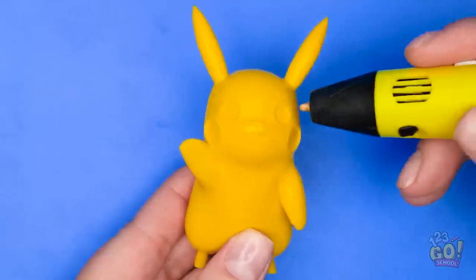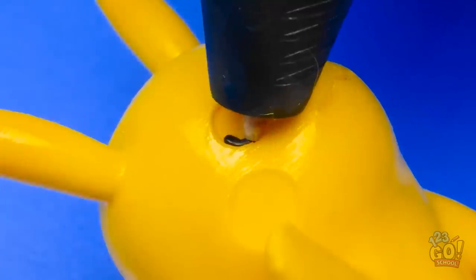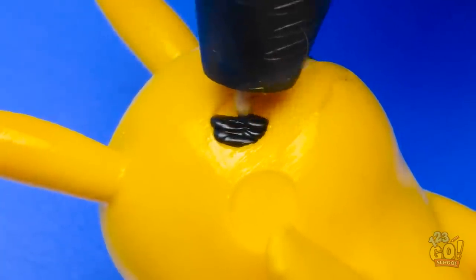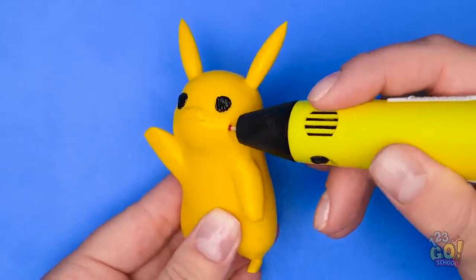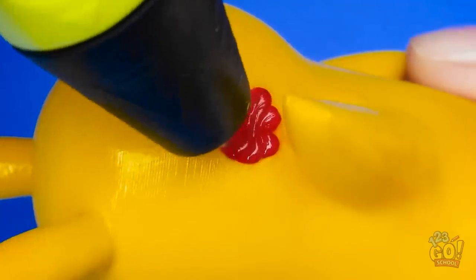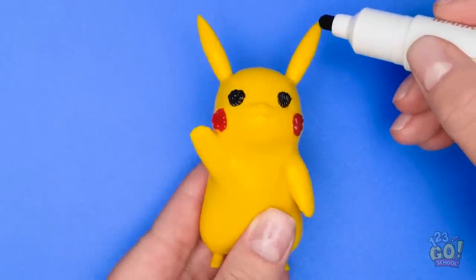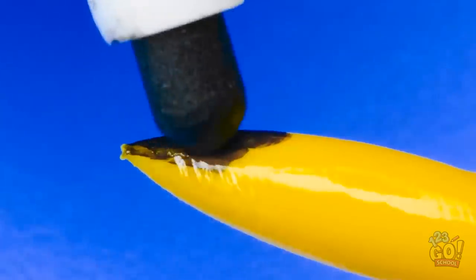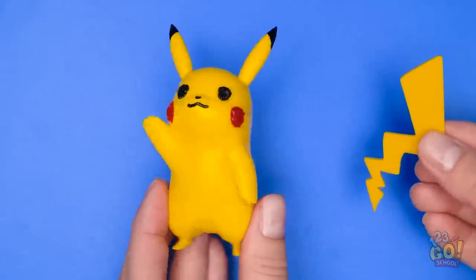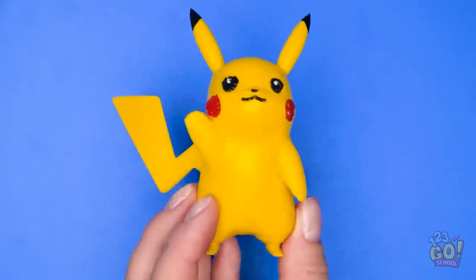Now I'll add the details. I'll color the eyes black — I've made small indentations for them. Then I'll do the other one. Let's change colors and do the cheeks. I wish I could do my makeup like this. This shade of rouge would suit me! Now I need a black pen. I'll use this to color the tips of the ears. There's one thing missing — the tail! I'll attach it to the back. And I'm done! It looks great!